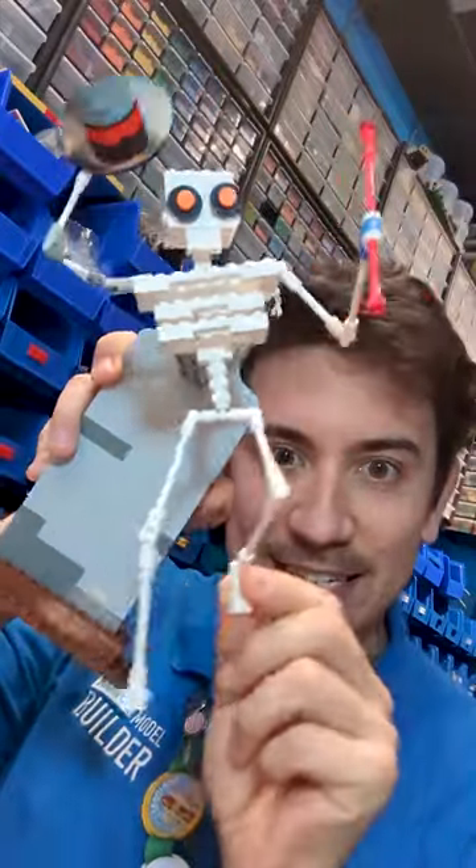It's alive! This is how I got these Lego skeletons to dance.